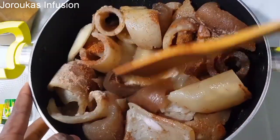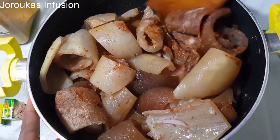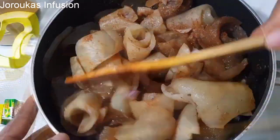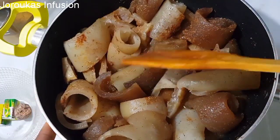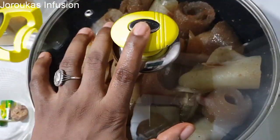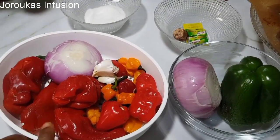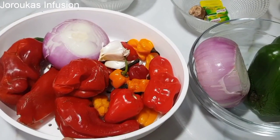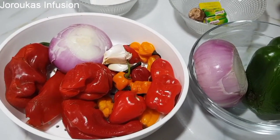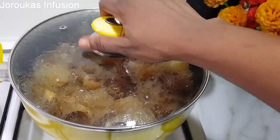We'll mix everything and let this cook for about 30 to 40 minutes. The reason for this is that some of this more — this cow skin — sold in the market is not properly cooked, so we want to make sure it cooks through and absorbs every flavor. I've got peppers, onion, and green pepper for garnishing, and peppers and onions for spice.